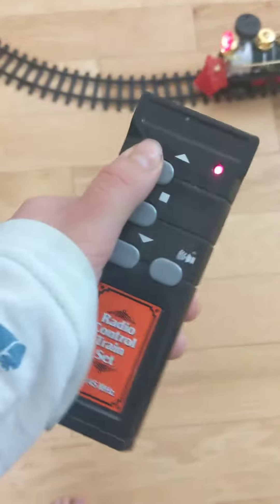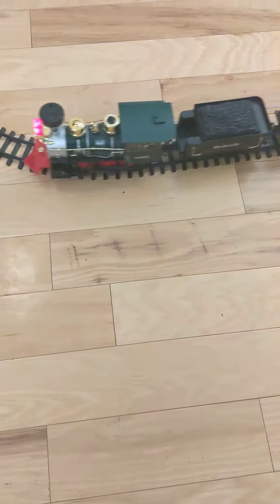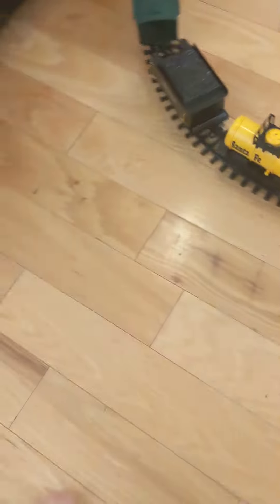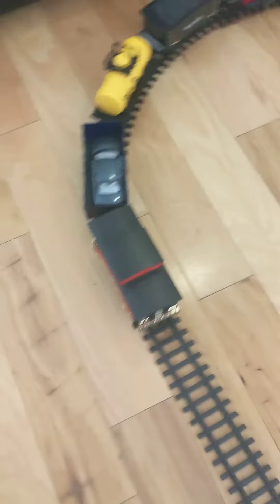The remote — you press this button to make it go backwards, and this button to make it go forward, this button to make it stop, and this button to make it stay audible and make some train sounds.